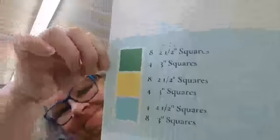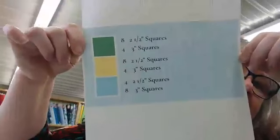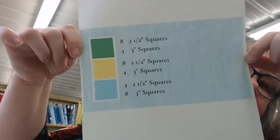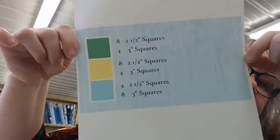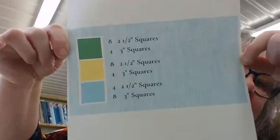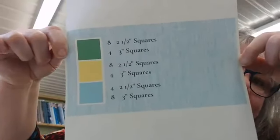What you're gonna need: eight two-and-a-half inch squares of a green color, four three-inch squares of green, eight two-and-a-half inch squares of yellow, four three-inch squares of yellow, four two-and-a-half inch squares of the blue background, and eight three-inch squares of the blue background.